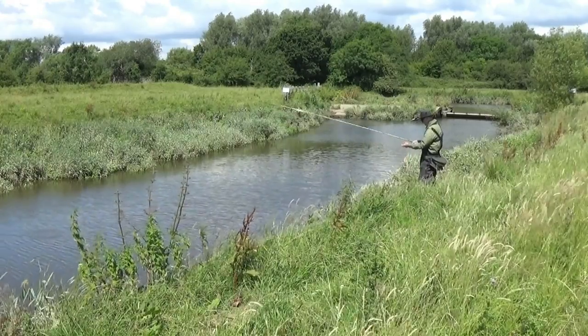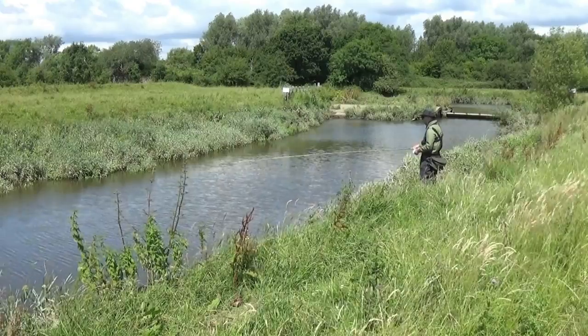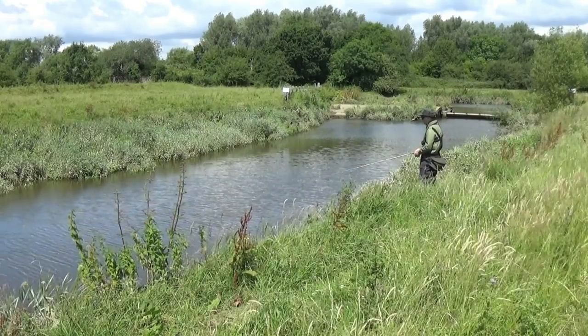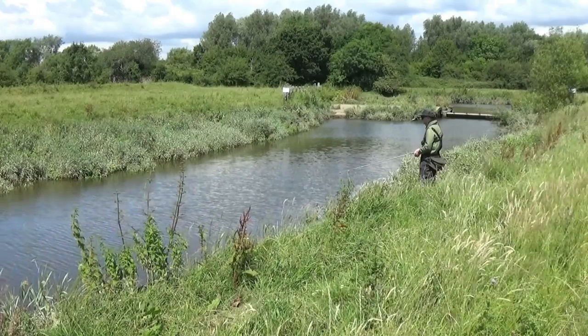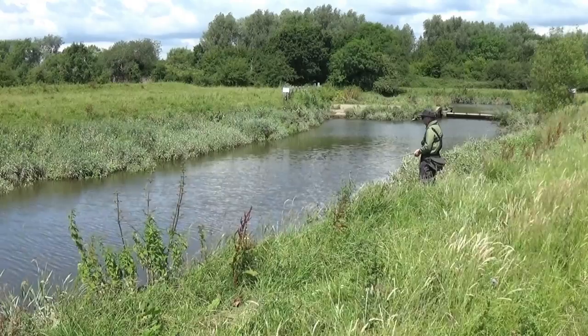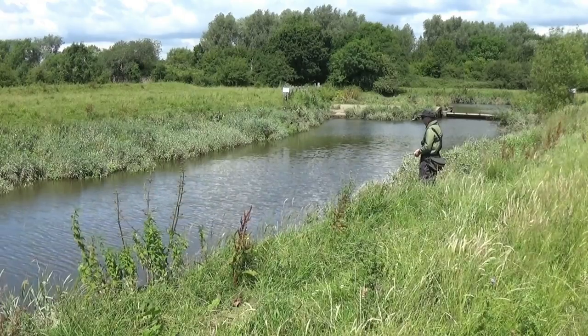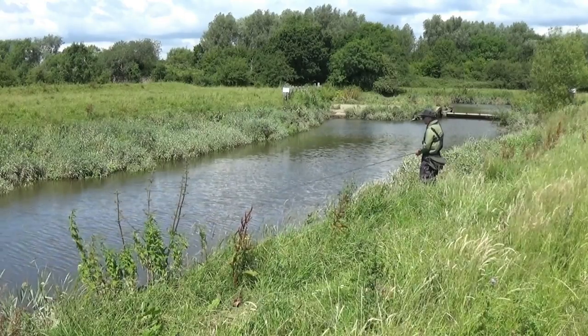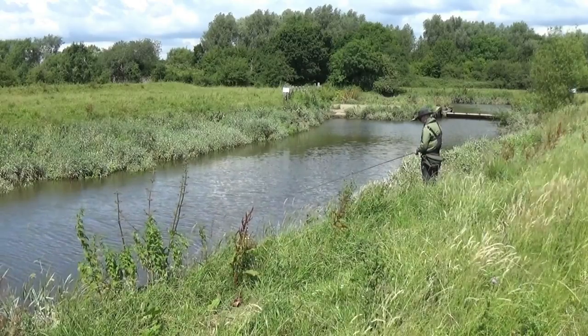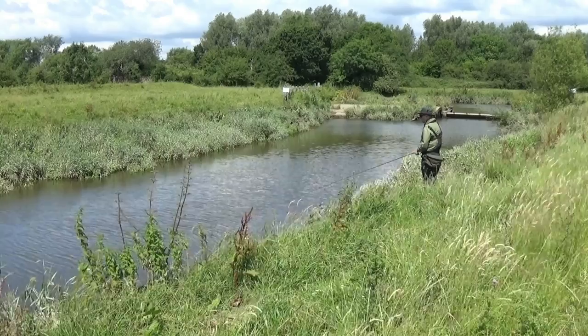Do you need to learn the Wallace cast to use a centre pin? Definitely not. I would hate anyone to be put off a centre pin just because of the Wallace cast. It allows you to cast a little further than the loop cast, but 9 times out of 10 I don't need to cast more than a rod length or two to trot a float down a river, for which the loop cast is sufficient.